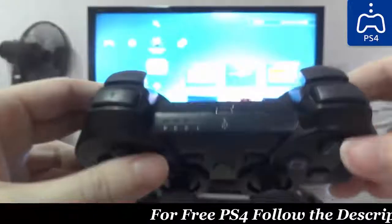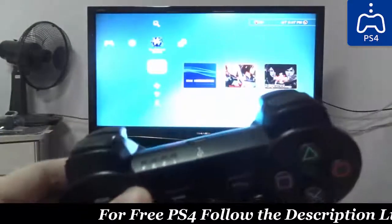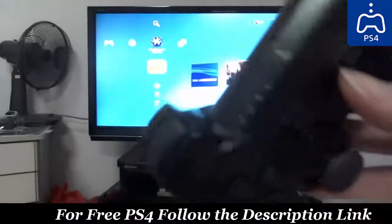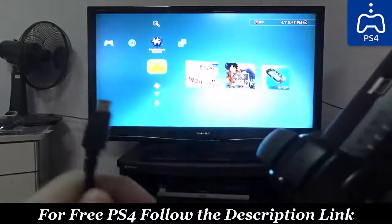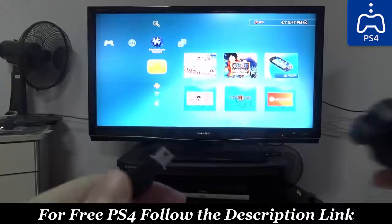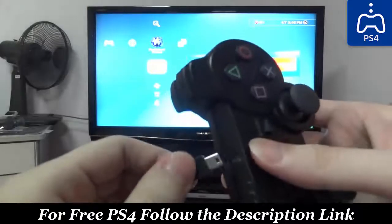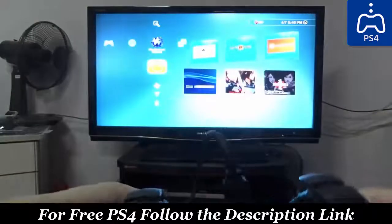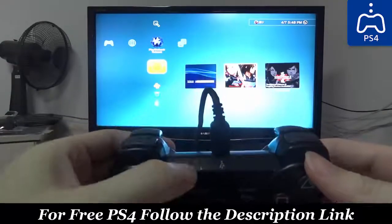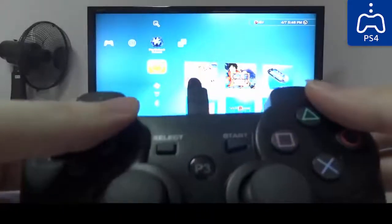If this controller is just right out of the box and you have never connected it to your PS3 console, you need to synchronize it for usage for the very first time. To do that, it's actually quite simple — take your USB cable, connect one side to your PS3 console and the other side to your PS3 controller. You can see that there are four blinking lights right now, which indicates that it's charging but not yet connected.